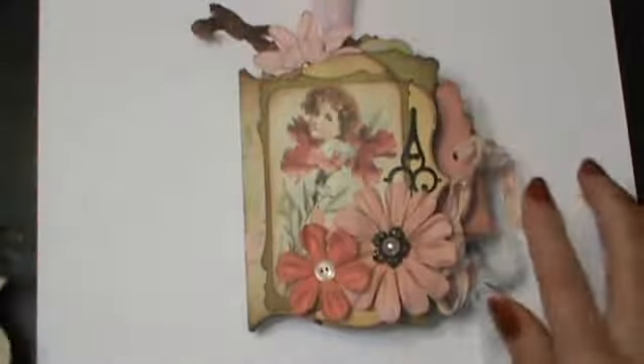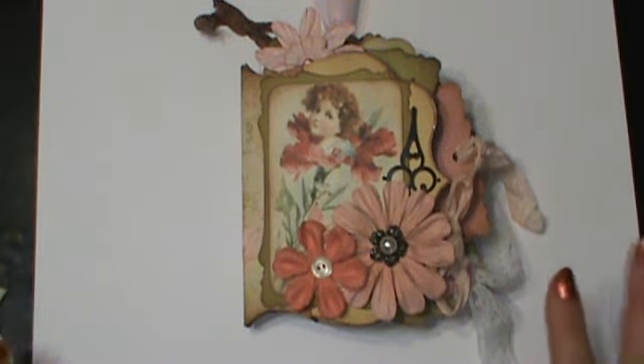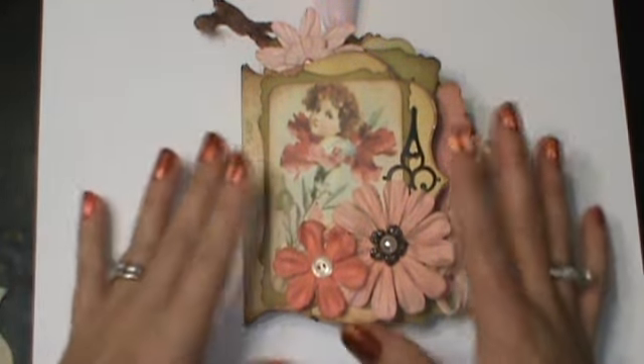It's constructed of this. All of the pages, everything is made with this. This is how it turned out. It's full of pull outs. A lot of fun to make.